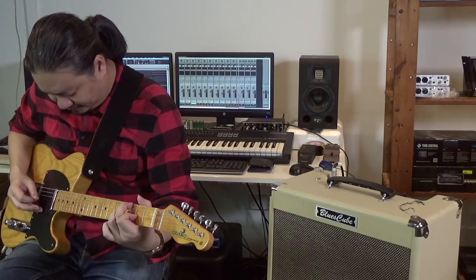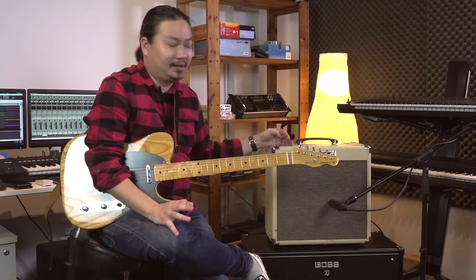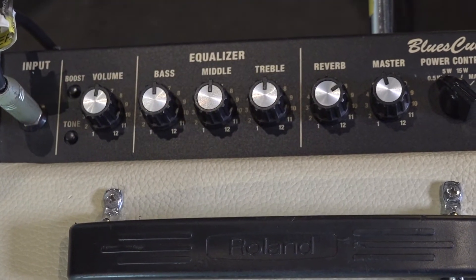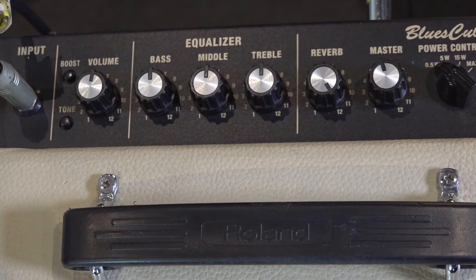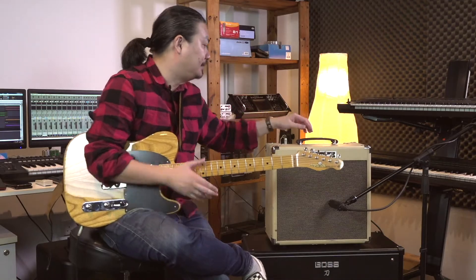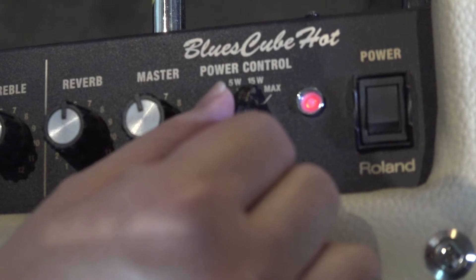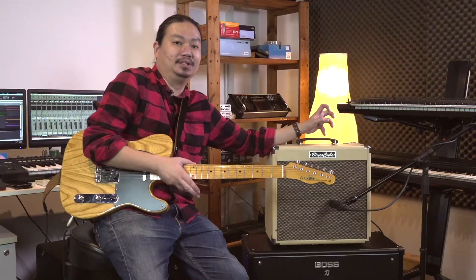The Bluescube Hot is a single-channel amplifier. You've got the channel volume on one knob, a three-band EQ — bass, middle, treble — there's a built-in reverb which sounds really nice and lush, and also a master volume to control the overall volume. On the side, there's a chicken head knob called the power control, which lets you drop the power to 0.5 watts or all the way up to full 30 watts.